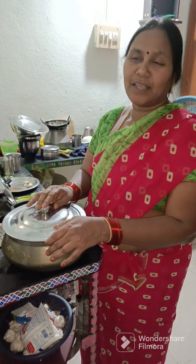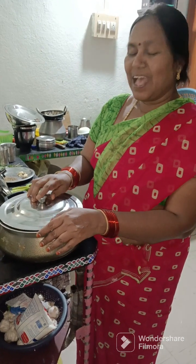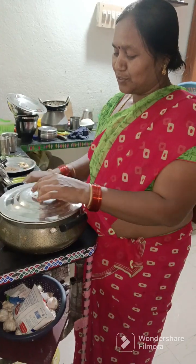Today, we are going to cook a bowl of rice. I am going to prepare the rice.